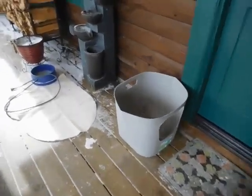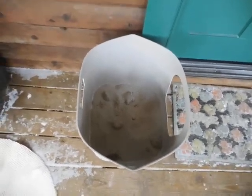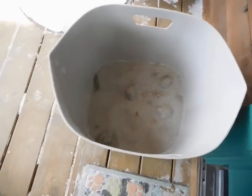Over here is the litter tray. As you can see they've been using it — I like this open front design. It works really, really well and there's plenty of room.